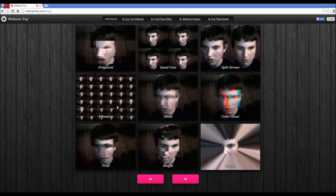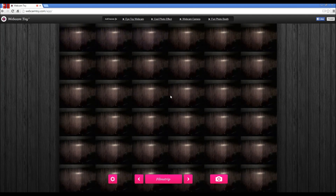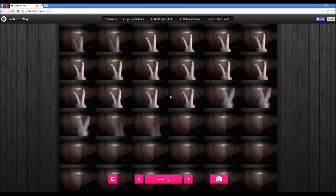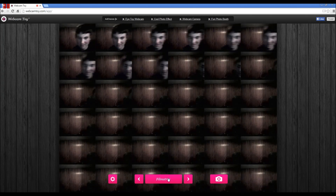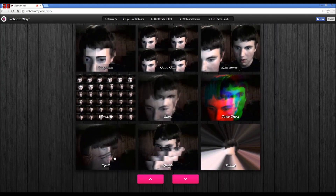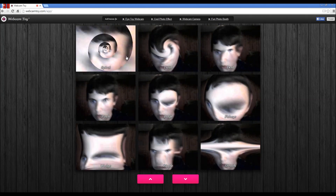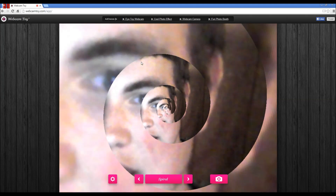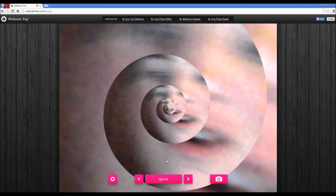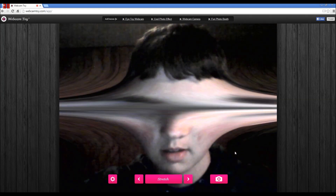I can be colored ghosts - I can be a ghost! Oh whoa, look at that film strip. This thing is so cool. I can stretch out my face - I'm like a hammerhead shark. It's cool.